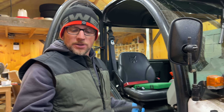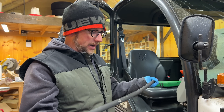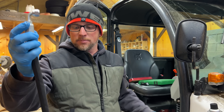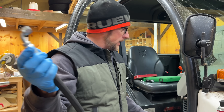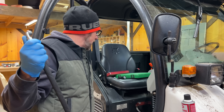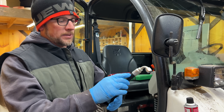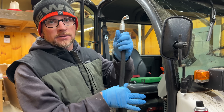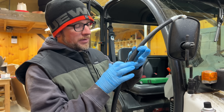They make the hoses right at the local Napa — they cut the hose to length, figure out what fitting is needed, and crimp them on. This is a high-pressure hose. I also had them cut me a piece of heater hose that I'm going to slip over this and zip tie, so where it rubs up against the frame it should keep it from wearing into the hose.